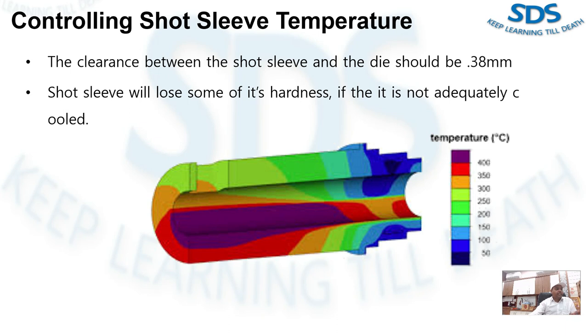The annealing temperature of S13, the usual short sleeve material, is only around 600 degrees centigrade. If the short sleeve is not adequately cooled, it will likely lose some of its hardness properties. Wear will then increase due to the abrasive action of any alloy that penetrates the gap.